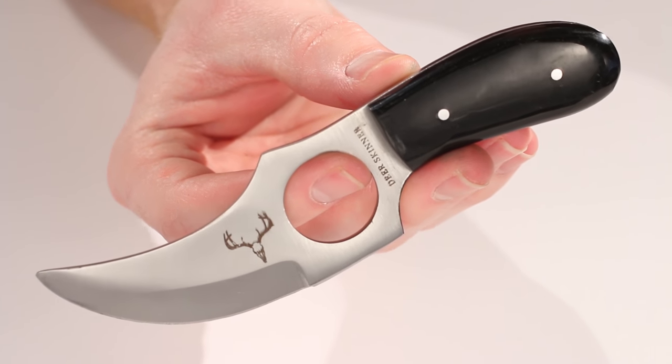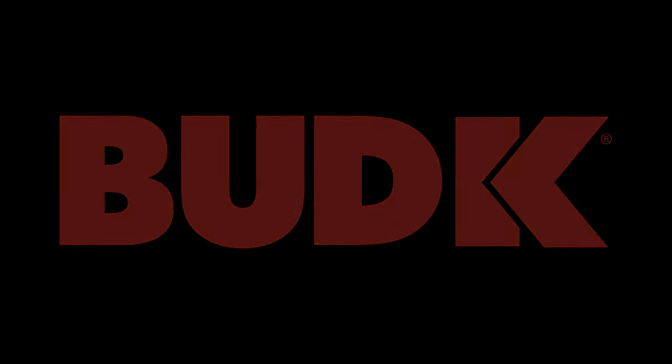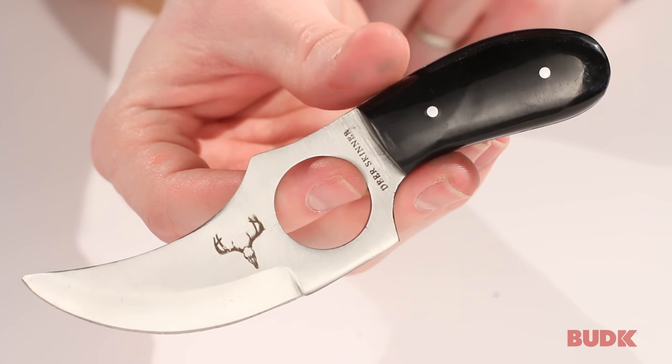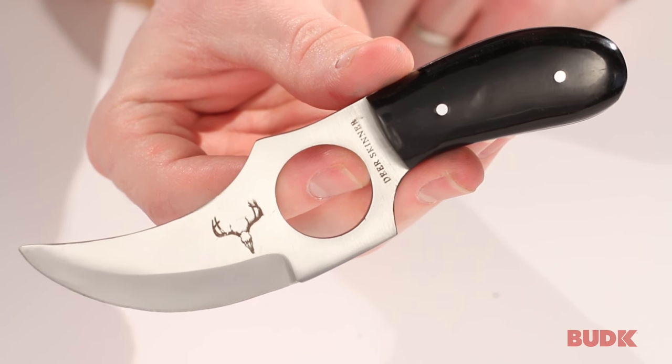This full-tang Deerskinner is exactly what you're looking for. This is the Deerskinner knife, and it's also good for skinning a multitude of other game as well.